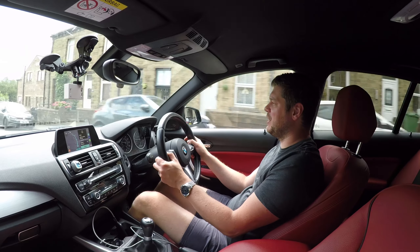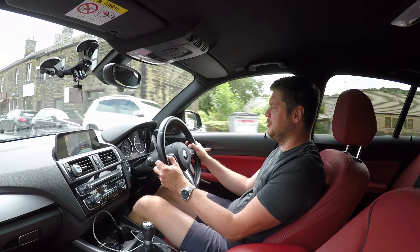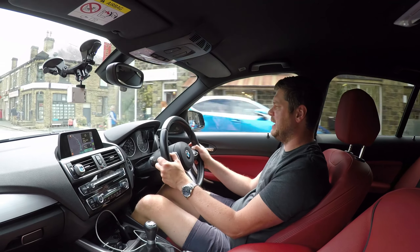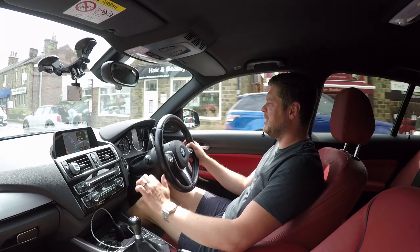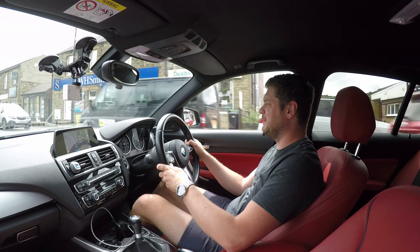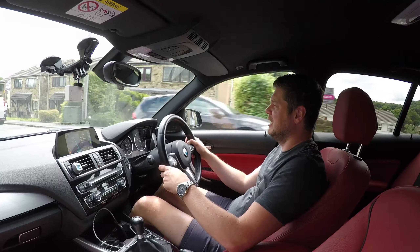Hello, it's Family Driver, welcome to another video. Today's video will be a bit different to most of my videos because it's more of a celebration. My channel just hit 500 subscribers, so I wanted to say a big thank you to all of you who subscribe to my channel.